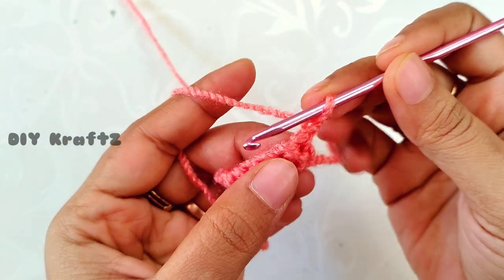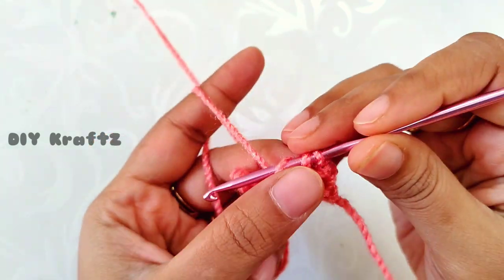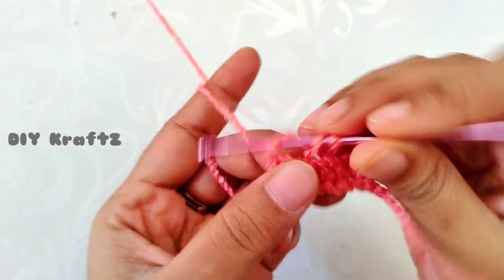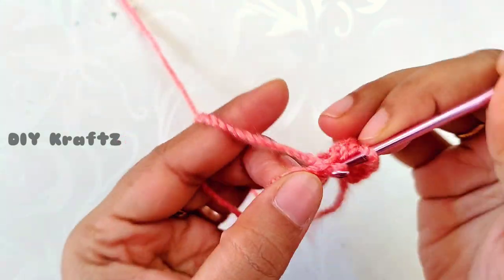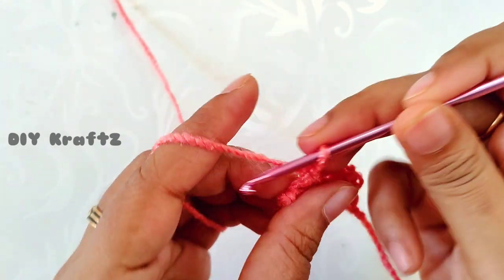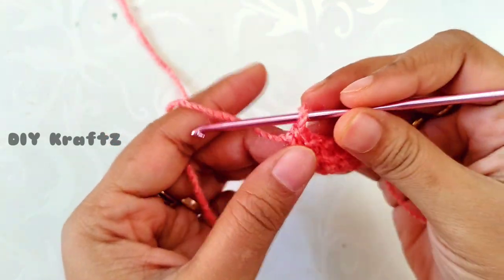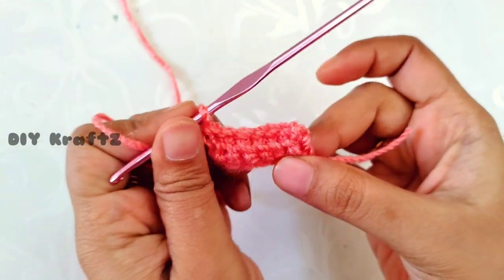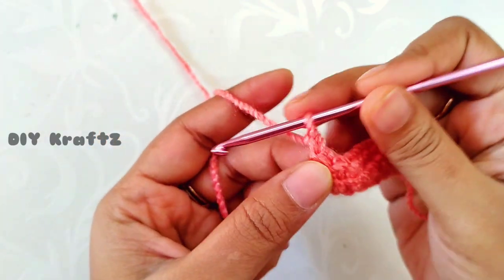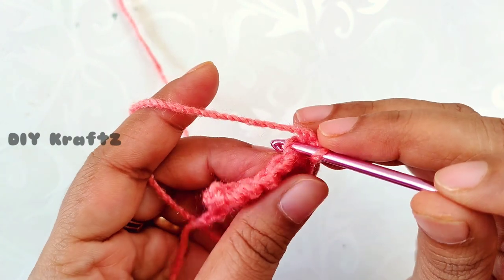Now chain 1, turn your work, and insert the hook into the back loop of the stitches and make one single crochet stitch in each and every stitch throughout the row. In the second row we will also have six single crochet stitches. Don't forget to make the last single stitch over the chain 1 in the first row. This completes the second row.